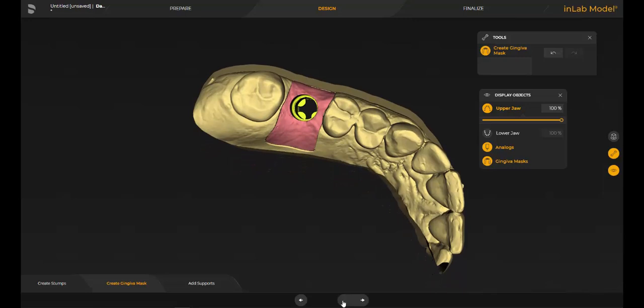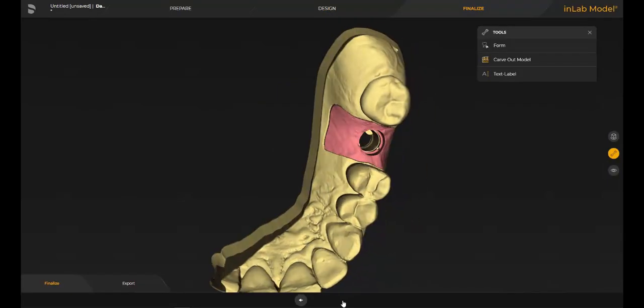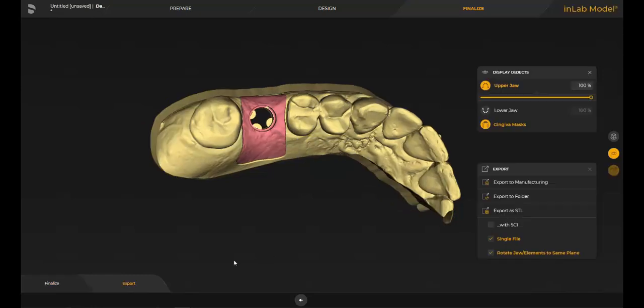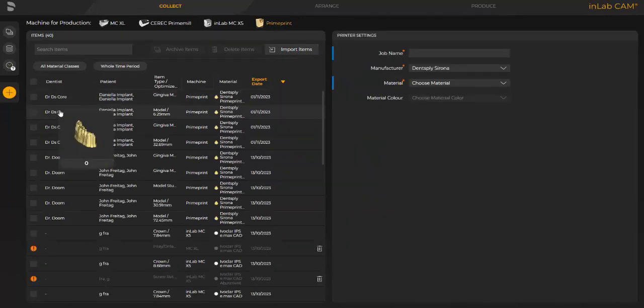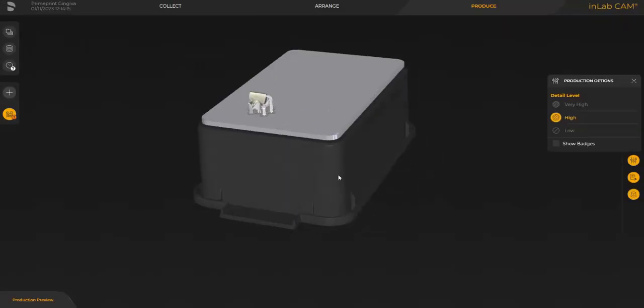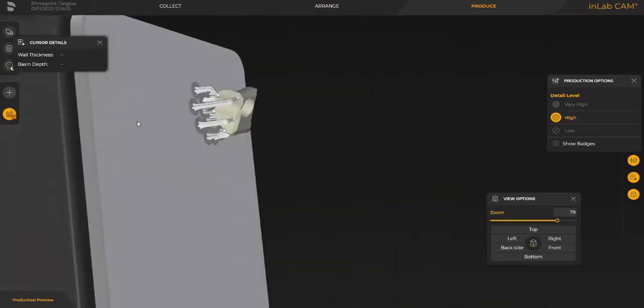Go to the finalize step, export it, and be sure to choose single files into the InLabCam software. Open up InLabCam, choose PrimePrint, look for your gingiva mask, click on it, and choose the PrimePrint gingiva material. Go to fast forward, and we have our gingiva mask automatically placed in the optimal position on the printing platform of the PrimePrint.